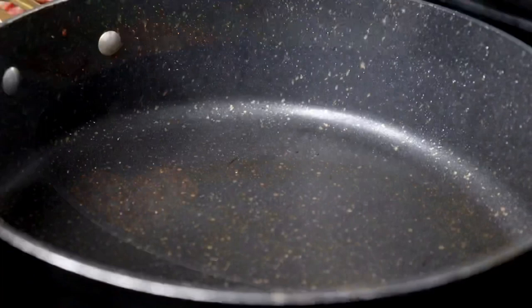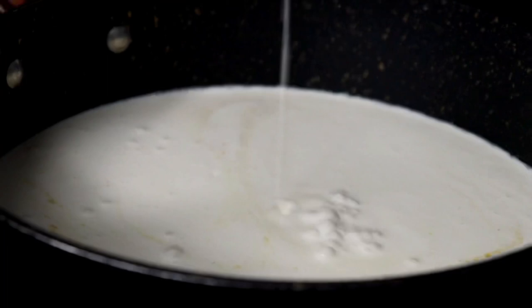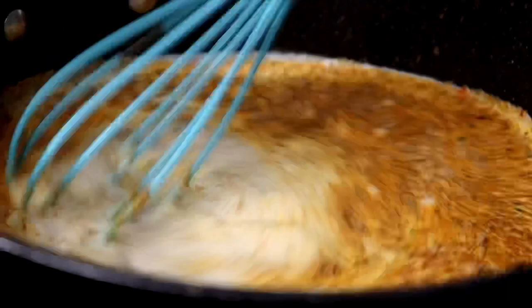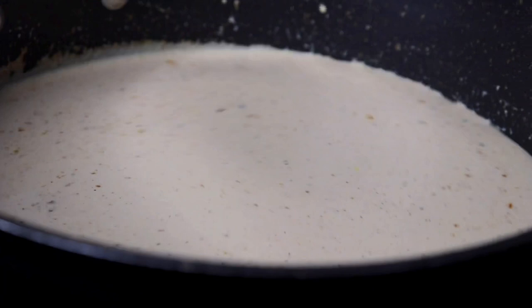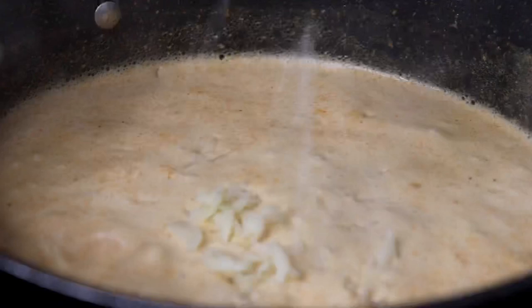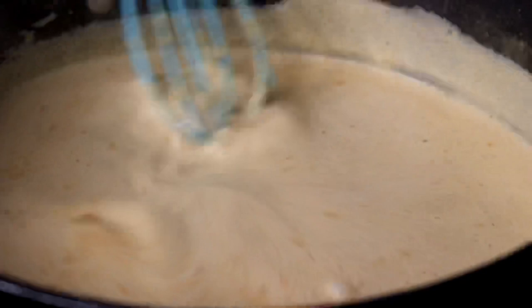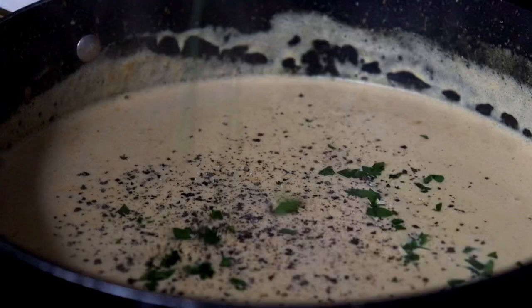I went ahead and added my heavy cream to that skillet while it was still hot, and we're going to add those remaining seasonings to the sauce. You can add spinach, asparagus, bell peppers, or different vegetables — anything you really want to spice up your pasta. Since we're going with that classic Cajun bow tie pasta, I just added a little parsley towards the end. Once the sauce heated up for about five minutes, I turned off the heat and added some freshly shredded mozzarella cheese. You can also use shredded or shaved parmesan. Hit it with a little crushed black pepper and parsley for color and flavor, and mix that very well. Let that sauce thicken up slightly.